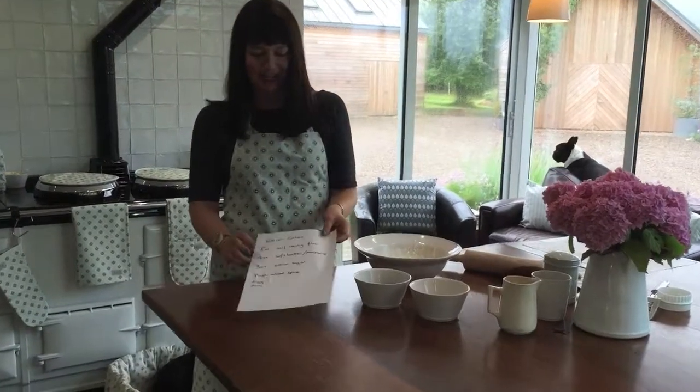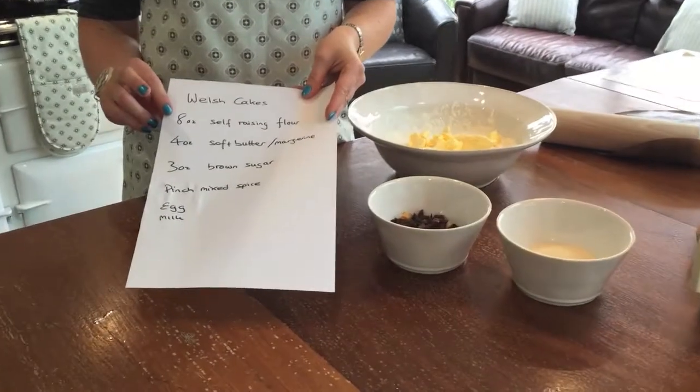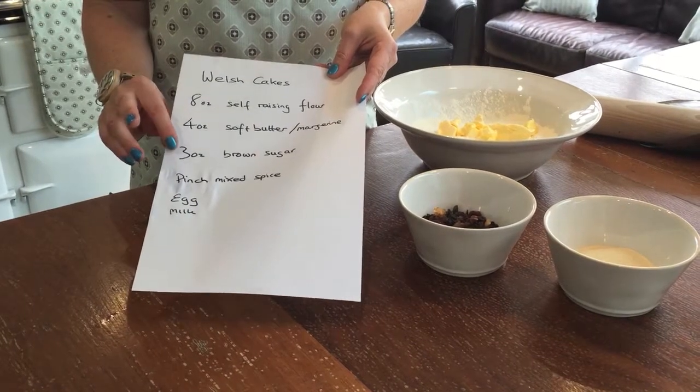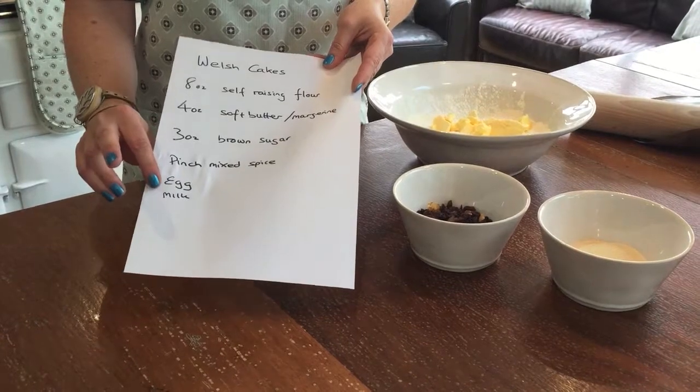It's really simple to make Welsh cakes and not many ingredients are needed. You need 8 ounces of self-raising flour, 4 ounces of soft butter or margarine — I tend to use something like Stork — 3 ounces of brown sugar, a pinch of mixed spice, an egg, and a touch of milk if required.